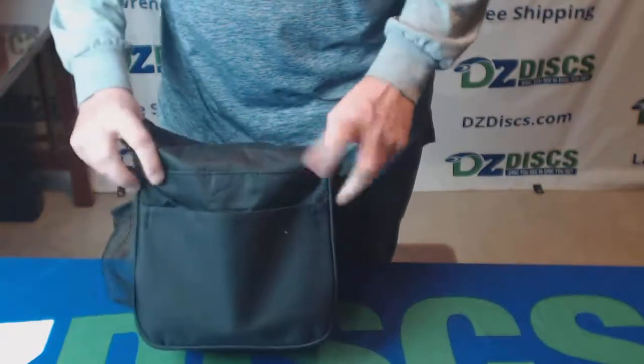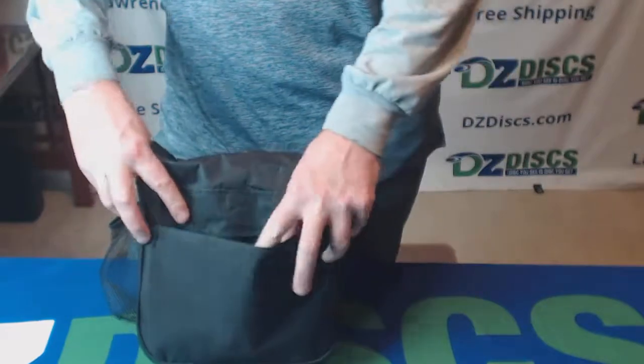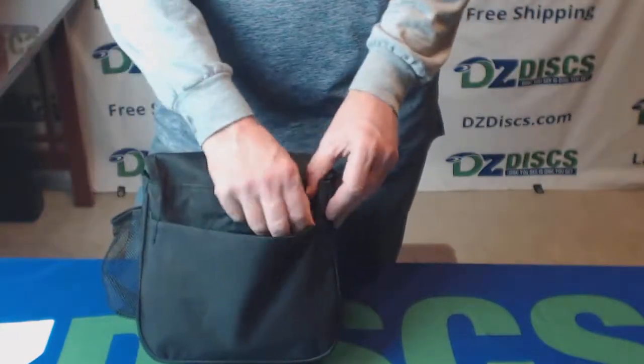On the back we have a zippered pouch on the back of the bag — wallet, keys, cell phone, that sort of thing.